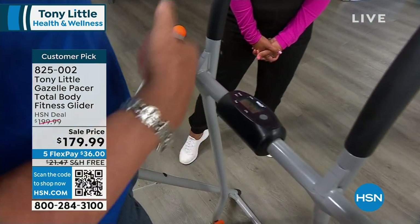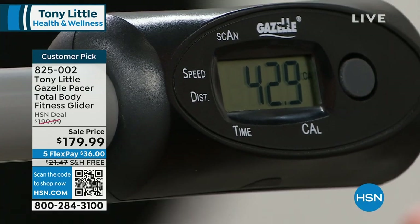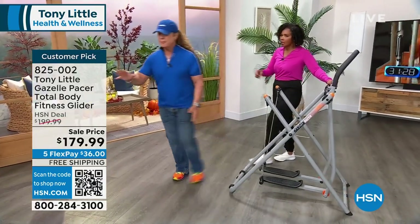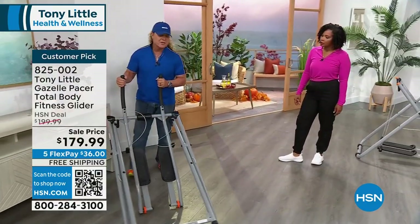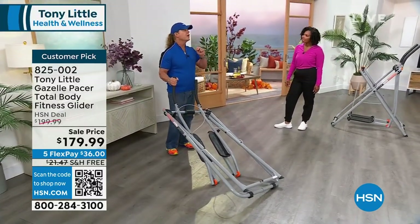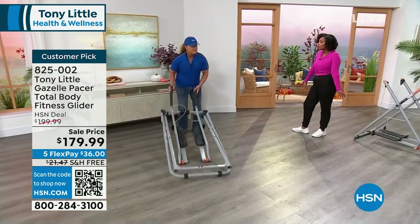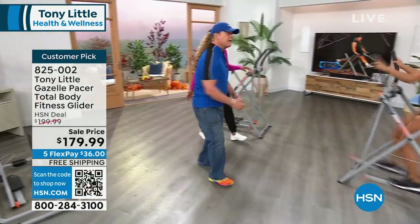Whether you're in an apartment, a trailer, a house, a college dorm, everyone can take it and immediately it folds up and turns into zillions of exercises. Very few machines will give you full-blown cardiovascular heart and fat burning at the same time as whole body muscle toning. You're getting both together, and you're also getting virtually zero impact to your feet, knees, and back.